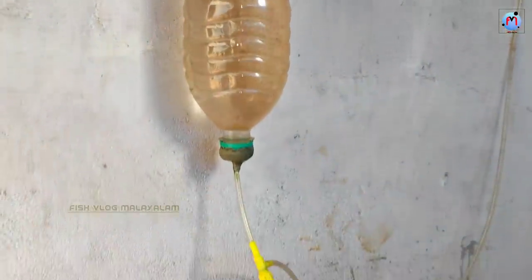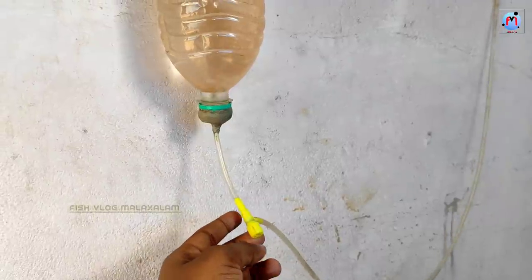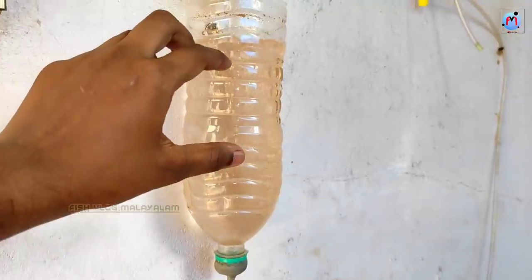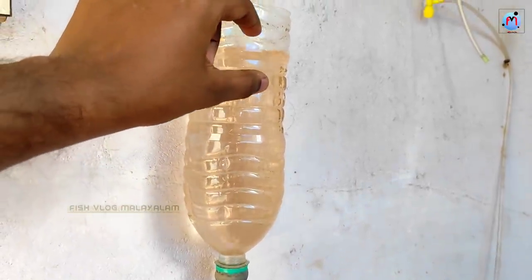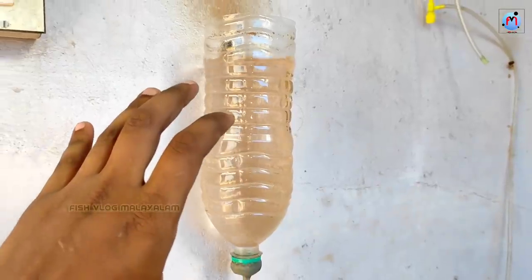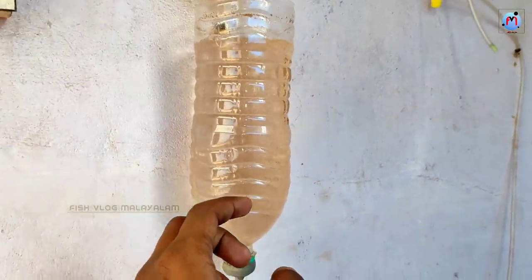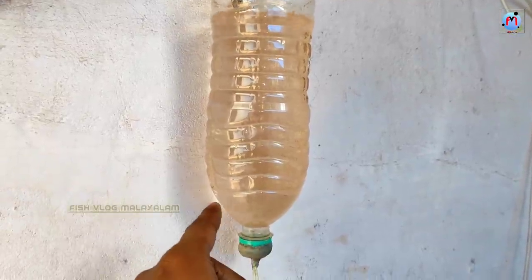The air control is a good way to get the air control. Now we are going to get the air control. I am going to get the air control in the boat. I am going to feed fish for 4 minutes.